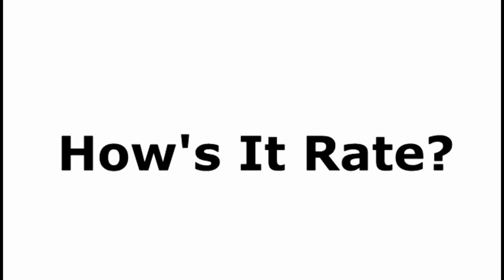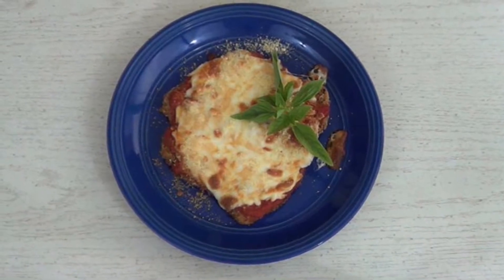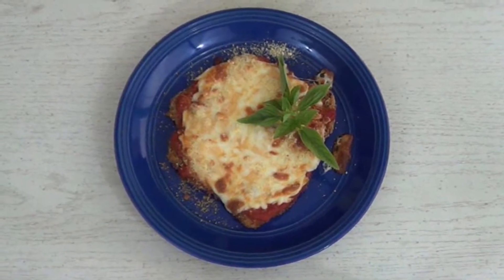Hi guys and welcome to How's It Rate. My name is Chico and I'll be your host today. We've got something special for you — we are going to do pork loin parmigiana, and we're going to learn how to save some money doing it too.